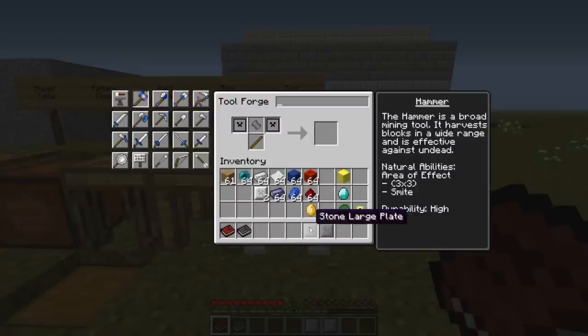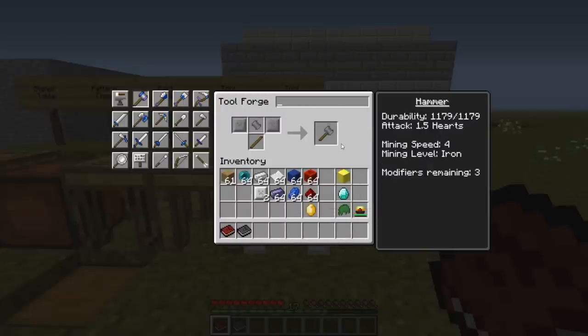Place the parts and you will get the stone hammer. Here you can see the durability, mining speed, and mining level. If I would exchange the large plates to iron plates, as I said before they will affect the durability and the mining speed, but the mining level and the materials needed to repair it will still be untouched. Two iron plates will still be the same — higher speed and durability, but we can still only mine iron.